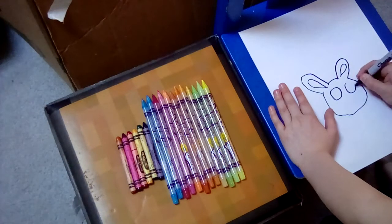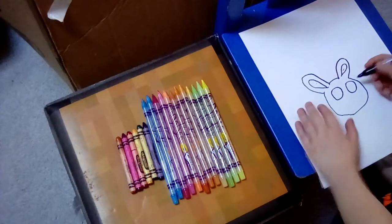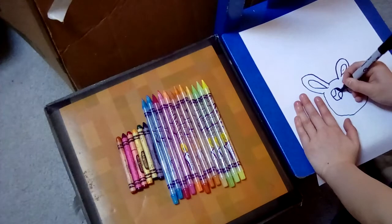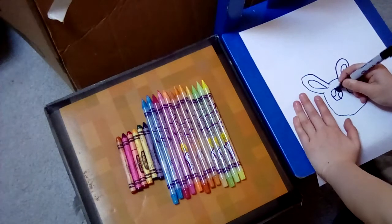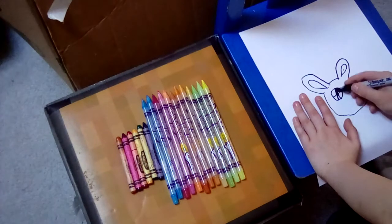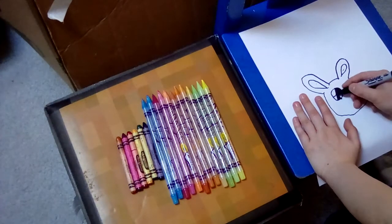Then you make the eyes. I made things in there so it looks like it has... you know. Those are its ears — I always draw ears pink inside.